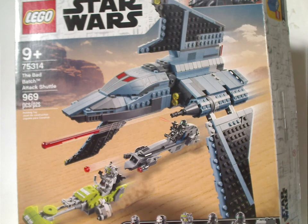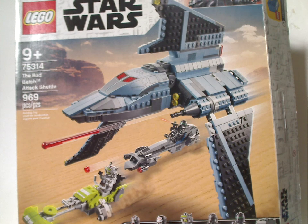Well hello everyone, Dylan here with another LEGO Star Wars Summer 2021 review, and this one is on the Bad Batch Shuttle, of course.